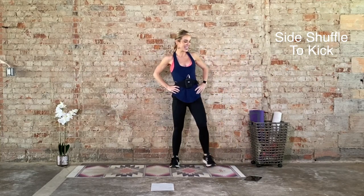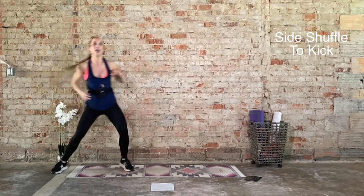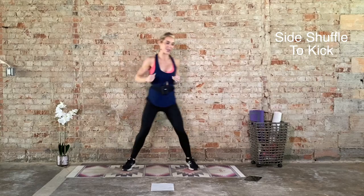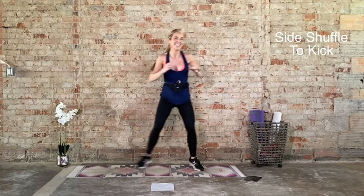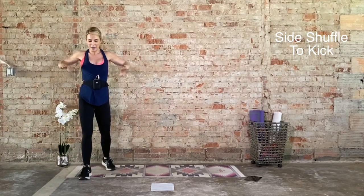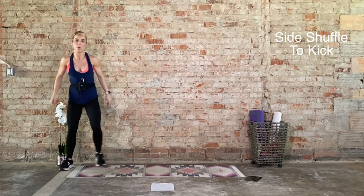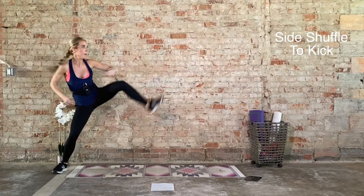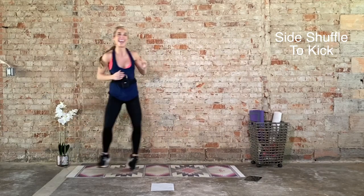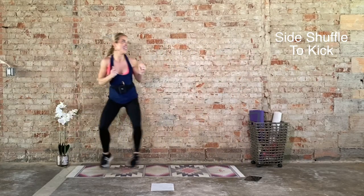Ten seconds to recover. Six down, two to go. We go again in 3, 2, 1. Side shuffle, kick. You got it. Come on. We can even lean into it a little bit more. I know it's burning. Keep it up. Keep this tempo. Last rep, and recover. Big deep inhale. Exhale. Last round — we go in 3, 2, 1. Get low. Ten seconds. Last rep, and recover.